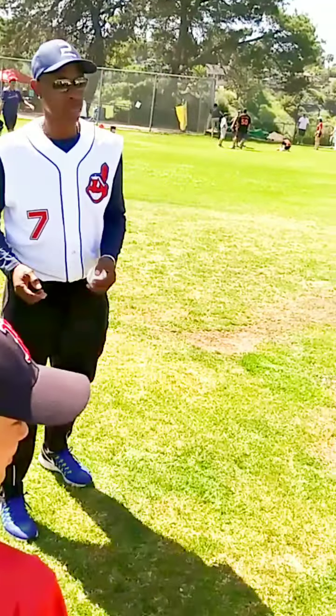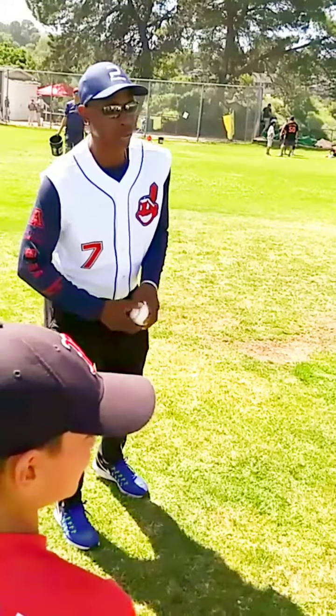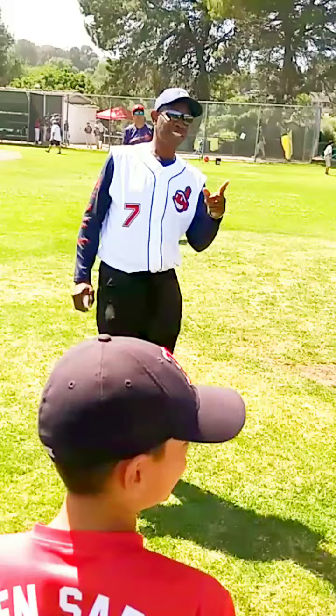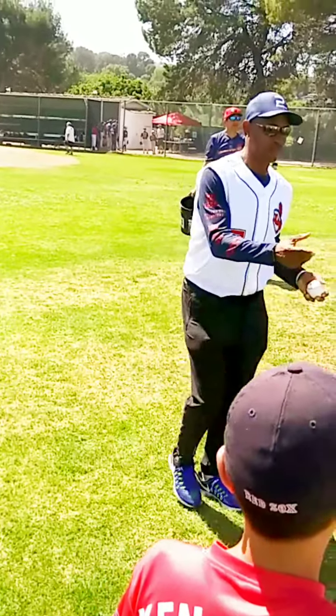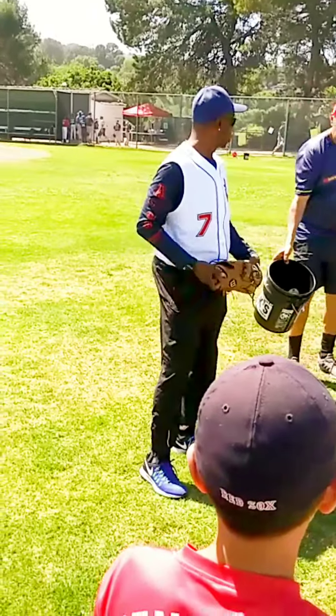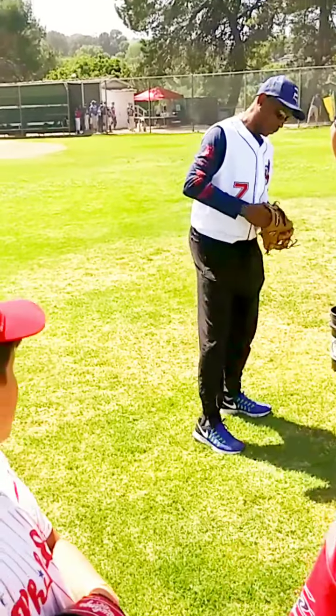I turn too much when I go after the ball.